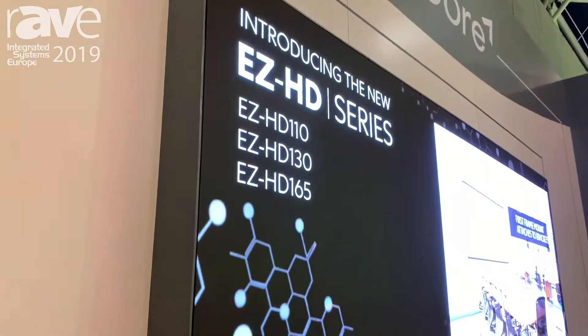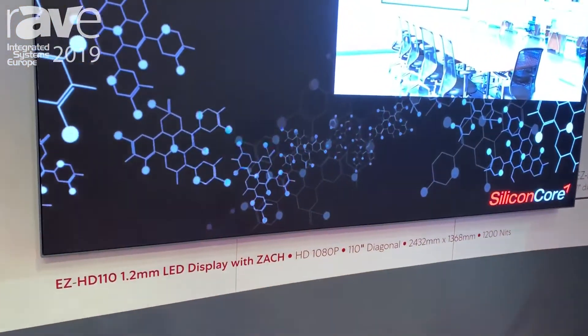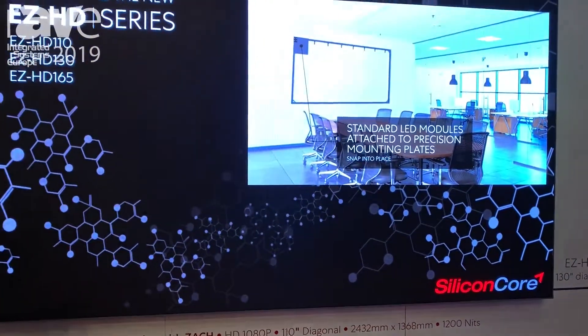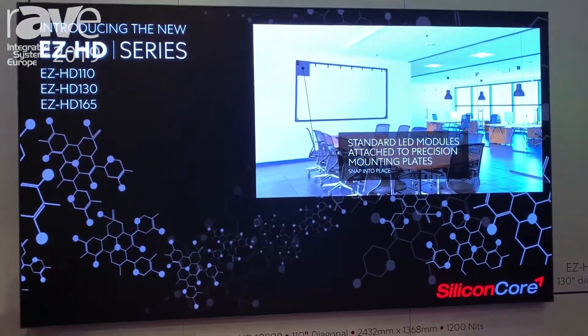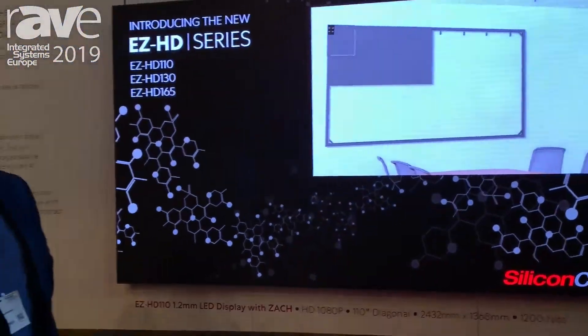It's still all of our great Silicon Core technology with common cathode and Zach and even Lisa. So it's going to be durable, it's going to be bright, it's going to be beautiful. We encourage you to come by the booth here in Hall 10 and visit our website at www.silicon-core.net.